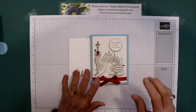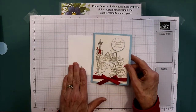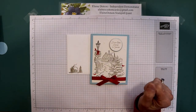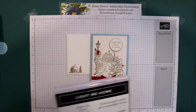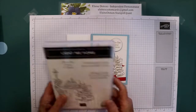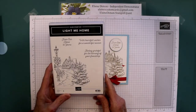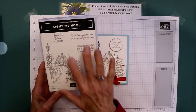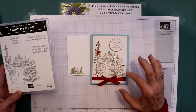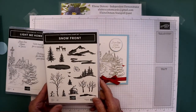Good morning, it's Elaine with Elaine's Custom Cards and I have a Christmas card video for you today. I'm using two stamp sets — the Light Me Home stamp set, which has two really nice sentiments and a big image, and then I'm also using some stamps from the Snow Front set.